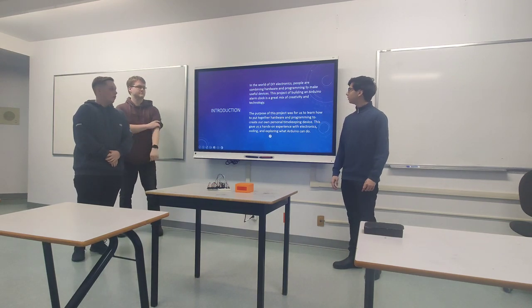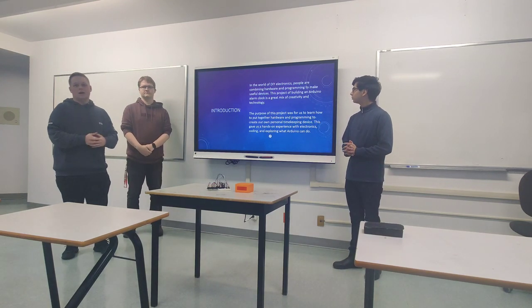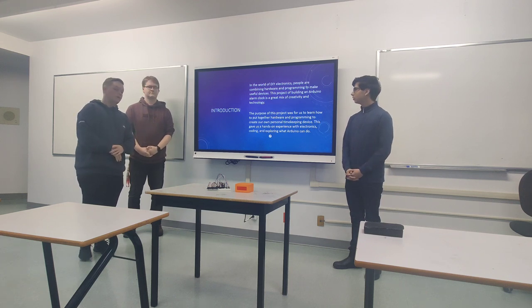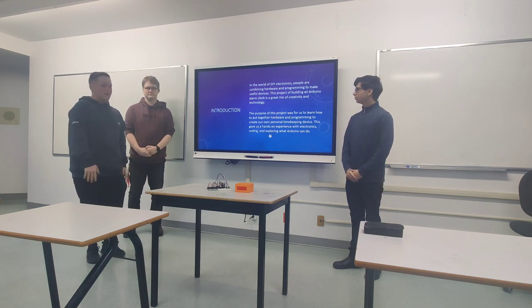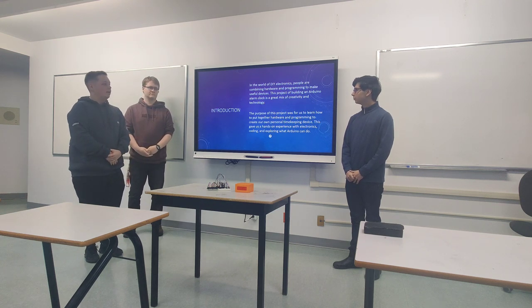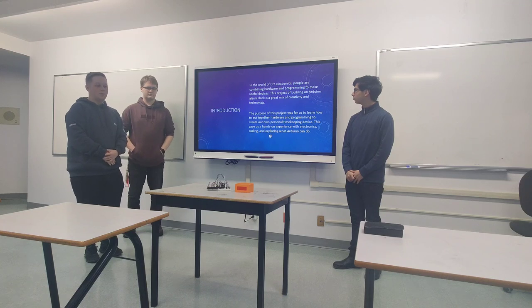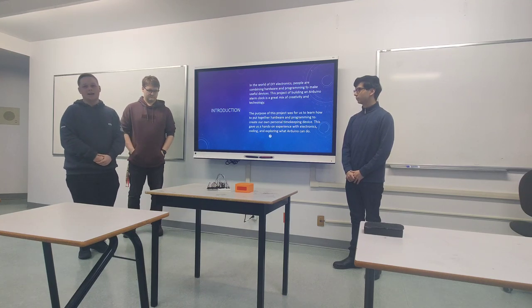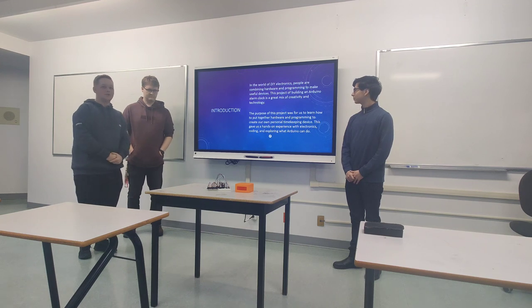Microcontrollers and microprocessors have become a lot more available to the average person, so we came up with an Arduino alarm clock for our project. We wanted to make something practical and usable every day — an alarm clock that someone can actually use to wake up on time.